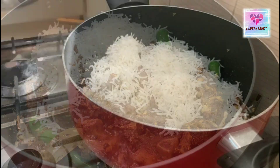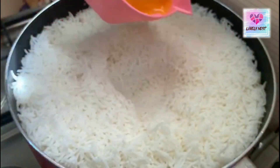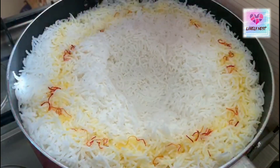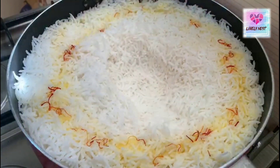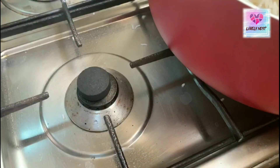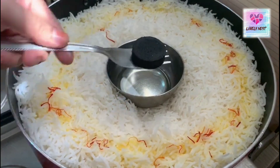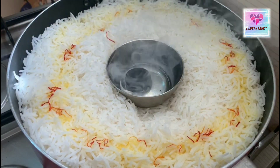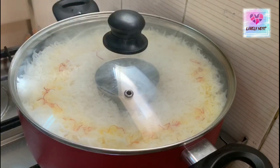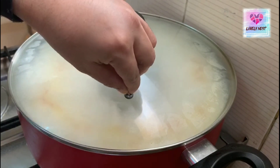We have mixed with orange and saffron. Add the oil in the middle and fry it in a dry-fryer.